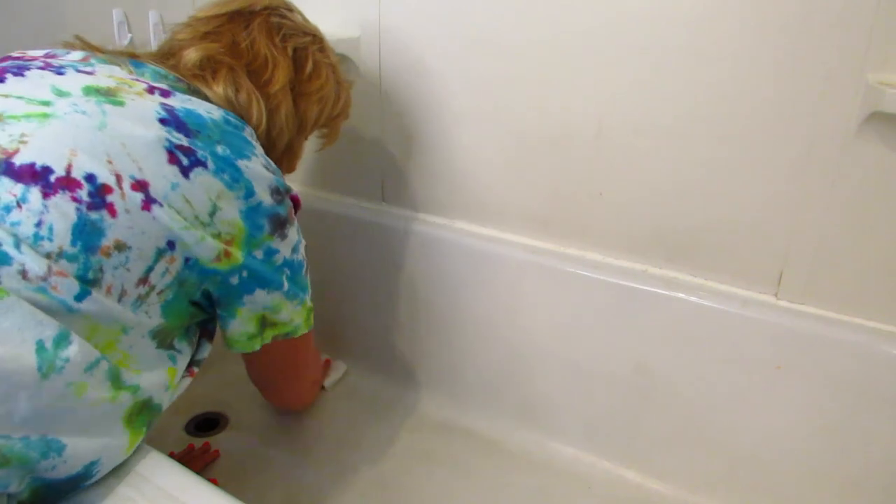Hi everybody, welcome back! We're in my bathroom and I'm going to show you my filthy nasty dirty bathtub in a minute. I bet my mother's cringing right now — she knows me well enough — but I bet I have some family members cringing saying, 'Oh my gosh, she's going to show her dirty bathtub to the world.' Well, I am!